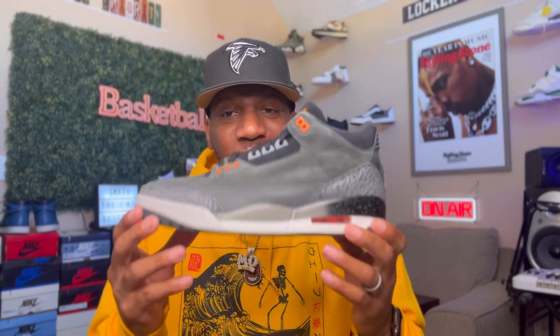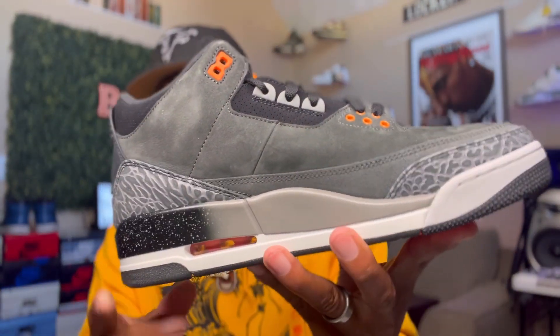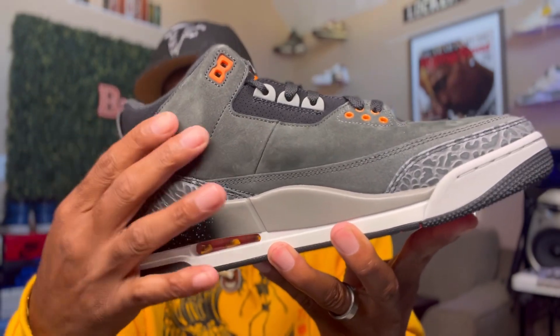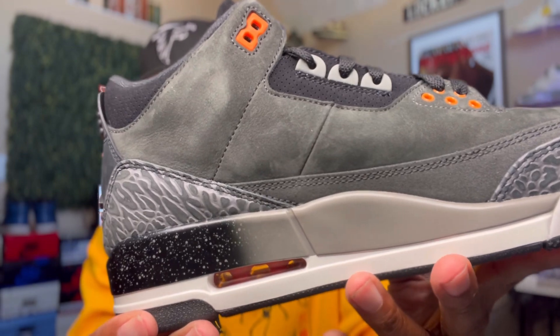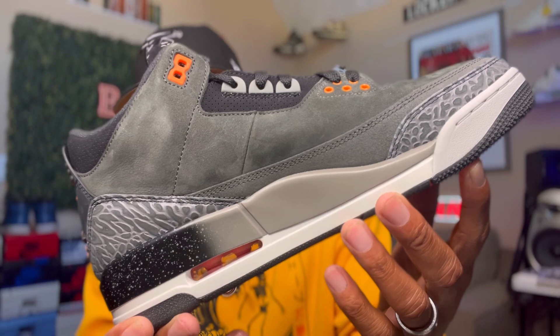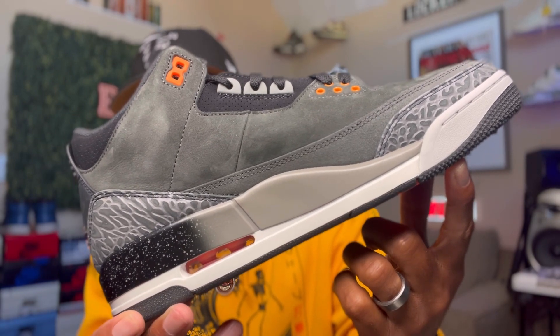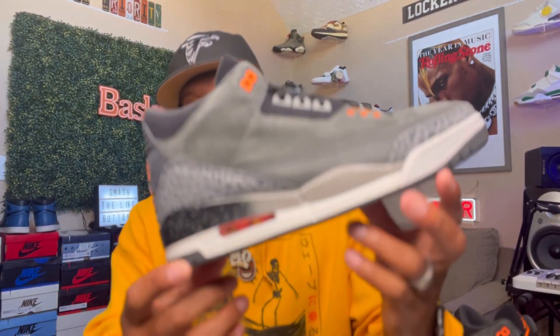This was the left sneaker. I almost forgot — I want y'all to take a look at the medial side again. Look at the material, bro. Look at the material. Sneak Kicks is not playing, bro. They is not playing, man. It's crazy. So again, that's the left sneaker right there. We're going to take a look at the right sneaker, then take a look at the box, take a look at them side by side, and then we're going to pop this thing.